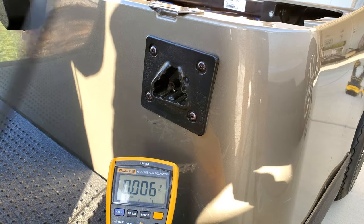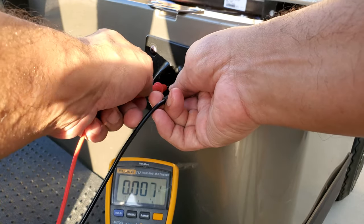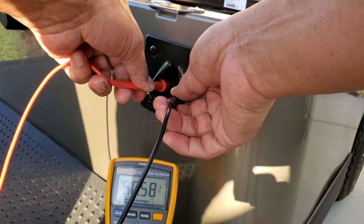Lastly, you can check the voltage at the receptacle of the golf cart to see if you are getting the same voltage as you did when you checked all the batteries collectively.